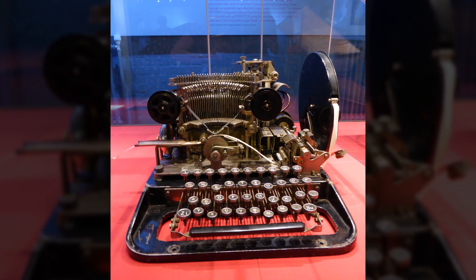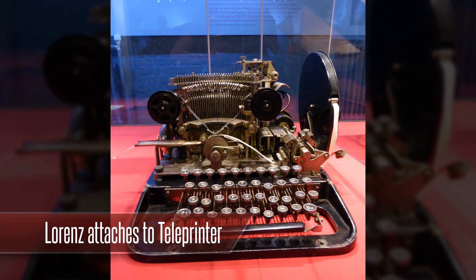So in the 1940s, a teleprinter would transmit letters of the alphabet using electrical impulses. A pulse could either be on or off. If it was on, it was written as a cross, and if it was off, it would be written as a dot. It's a bit like how Morse code uses dots and dashes, or ASCII on the internet uses ones and zeros.